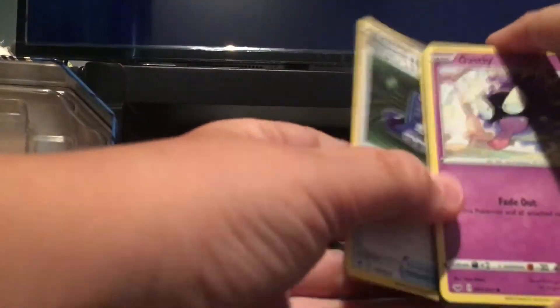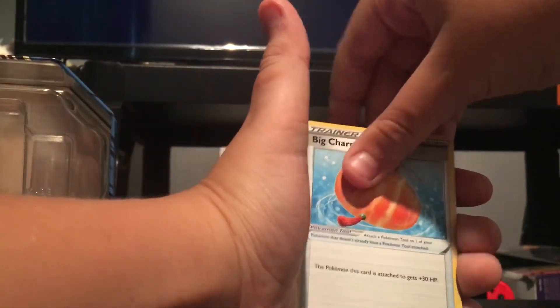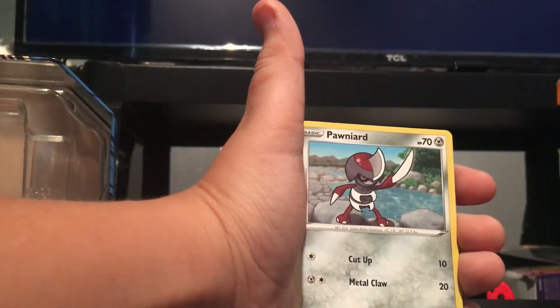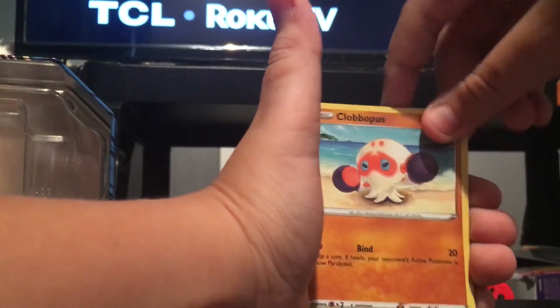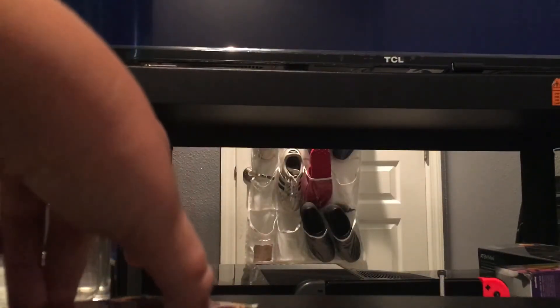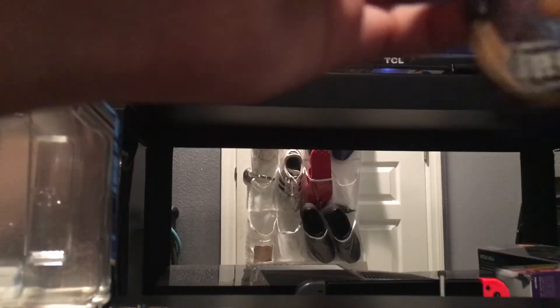Now I'm going to do the normal Sword and Shield pack. Here's the code for anyone who wants that. The card trick on this one is four. Water Energy, Big Charm, Wailord, Pokégear 3.0, Gastly, Pawnward, Sizzlipede, Yamper, Clobbopus, Snorlax non-holo. We're not doing that good. Let's try to pull a secret rare or something — I don't know what cards are in this set or what I want.